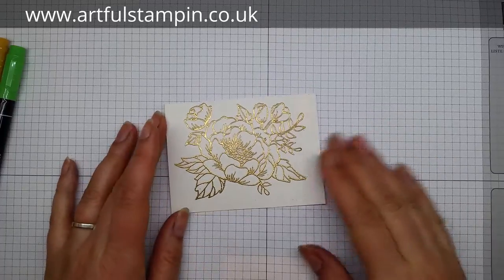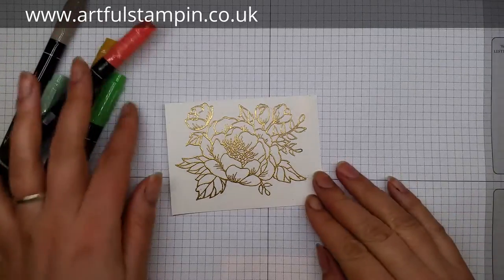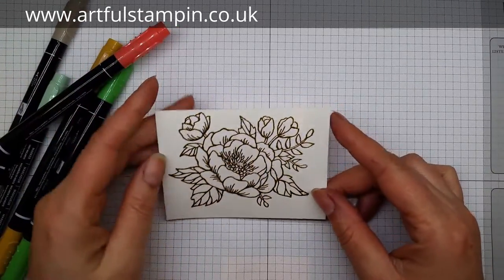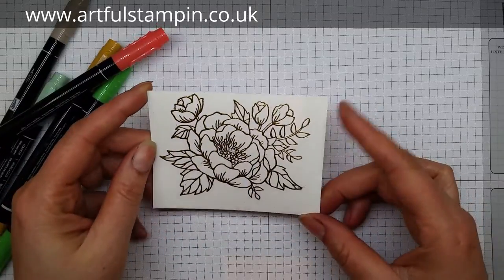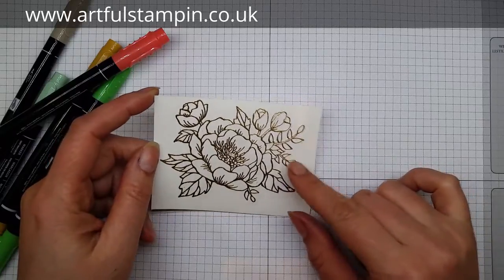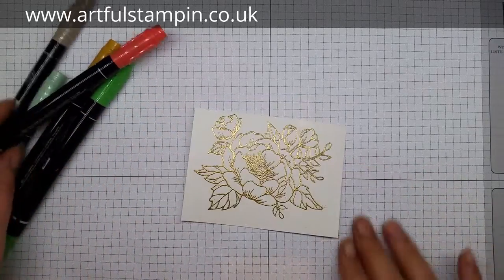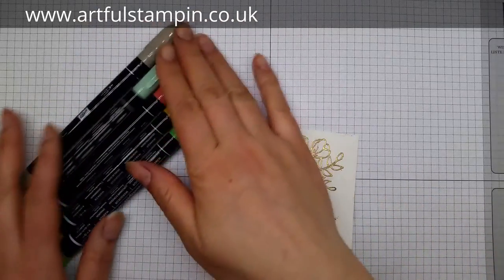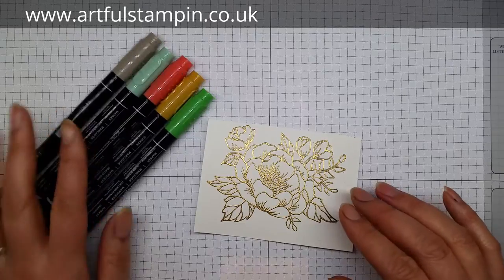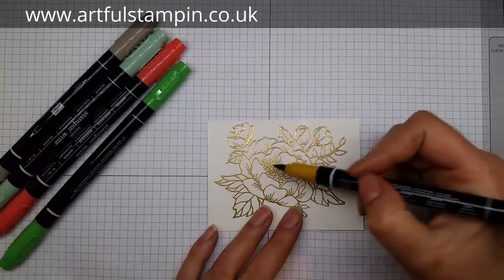Hi there, it's Ruth at Artful Stampin bringing you another technique I've discovered - it's basically a cheap watercolouring effect. I've got the shimmer whisper white shimmer cardstock here, and I've embossed this image with gold embossing powder. The image comes from Birthday Blooms, which is a really beautiful stamp set, and I've got the In Colors for 2015 to 2017 here with me.